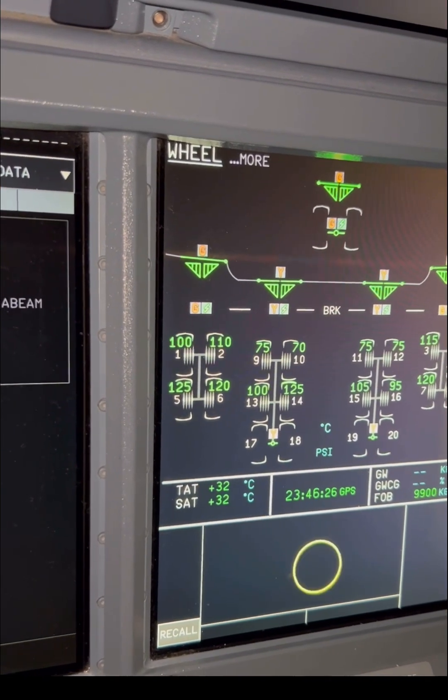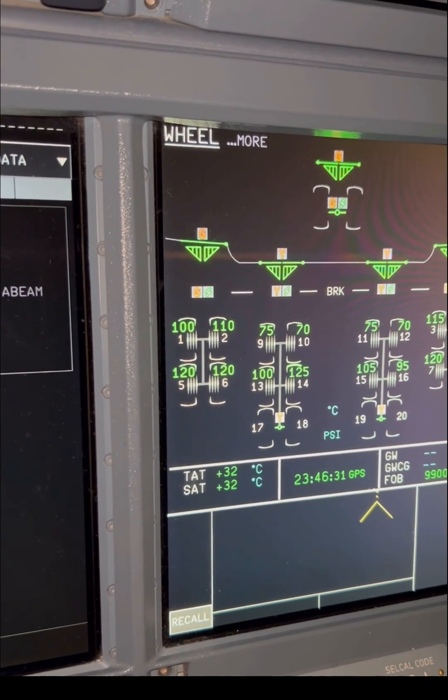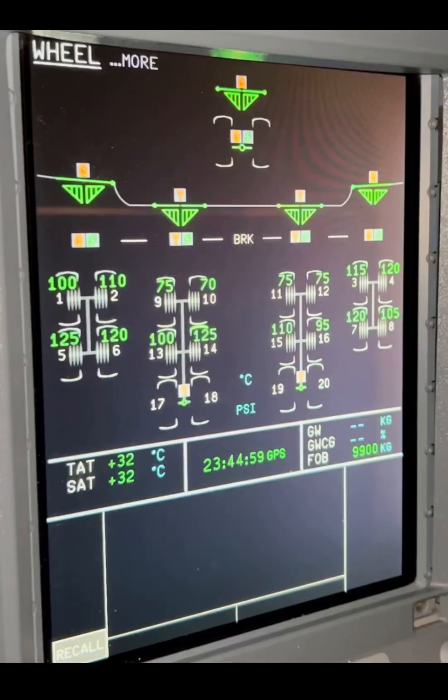I would have gone straight across one, two, three, four, five, six across the aircraft, but Airbus decided to go by gear arrangement type — wing gear first, then body gear next. That's how Airbus decided to do their numbering.